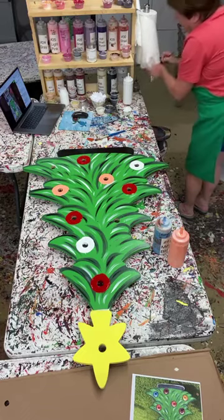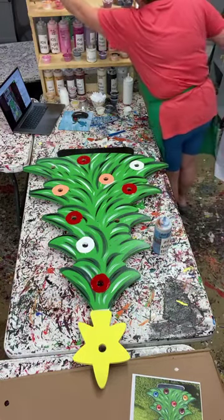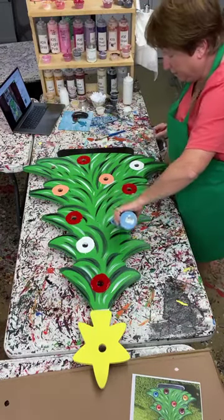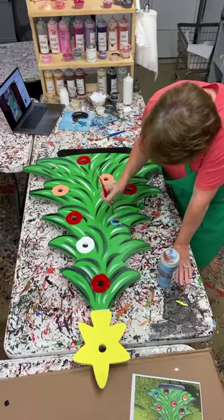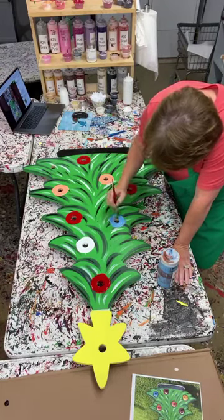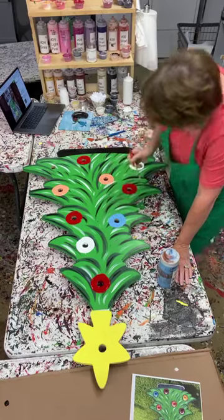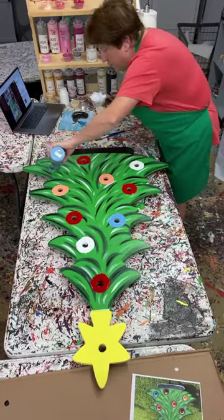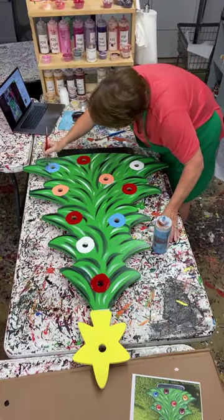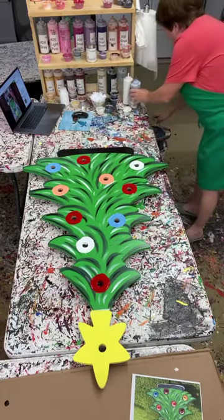Some years I just have it in me to do a lot of trees and other years I don't. I try to do a lot of them because Christmas trees sell from the very beginning of the season to the very end - literally people will come in Christmas Eve looking for Christmas trees. I'm going to pounce this brush a little bit up and down to get that blue paint in there. I'm going to let this dry as I work on the star - I might have to stop the video and come back in about 30 minutes.